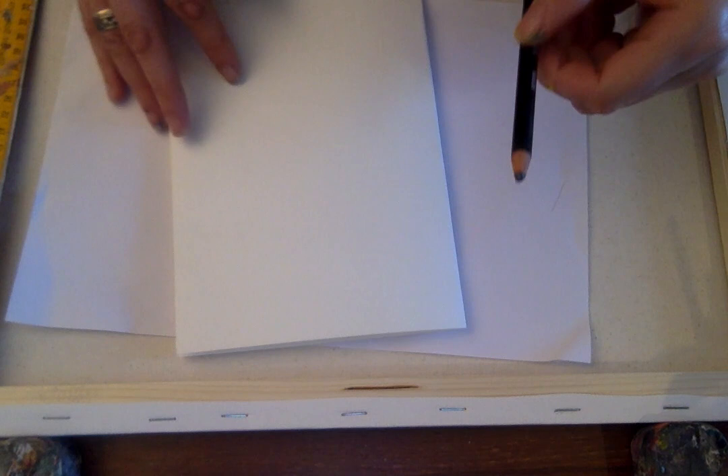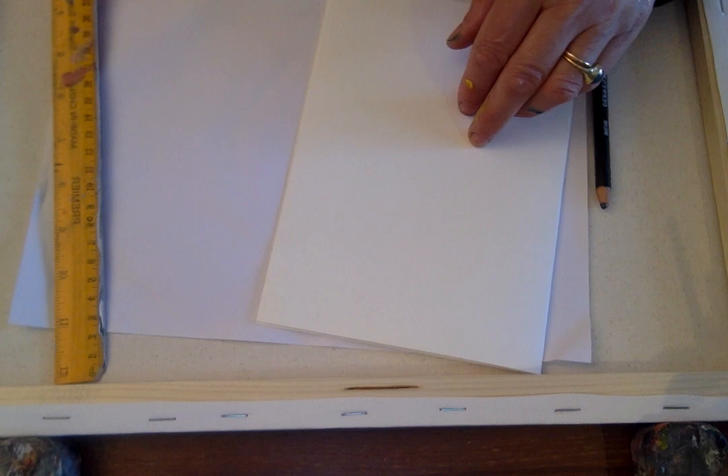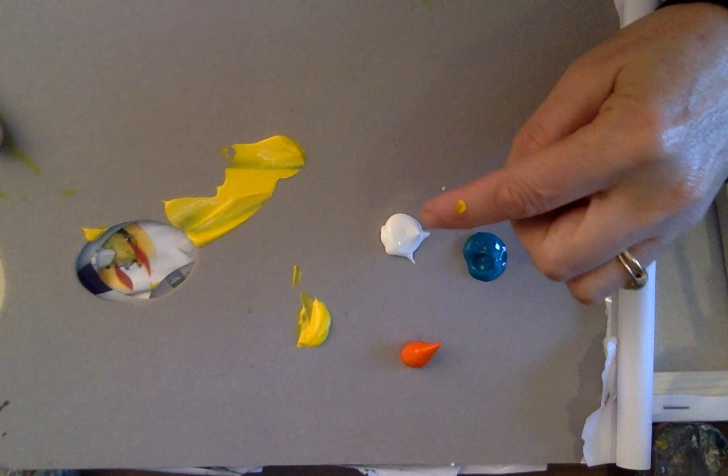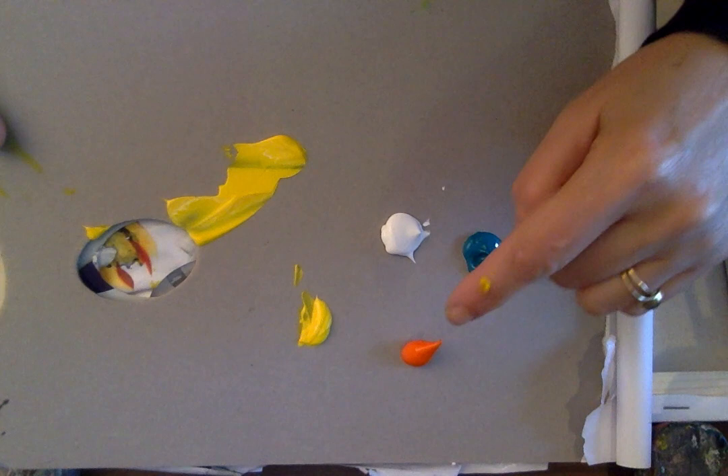All you need is a piece of card or A4 paper that you fold in half. You need a pencil, and if you've got a ruler, a ruler helps. You need an earbud and you need your paints. I have a very simple palette of colours: an orange, a yellow, a white, and a turquoise. The turquoise is to make my green, and the orange and yellow is to make my flowers — keeping them all yellowy and orangey in the theme of Easter and Spring.